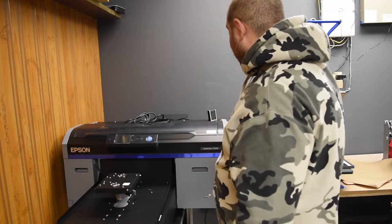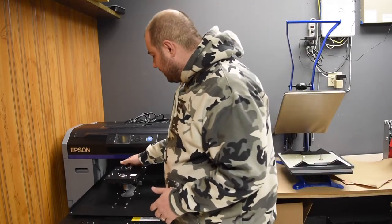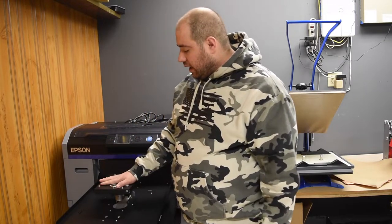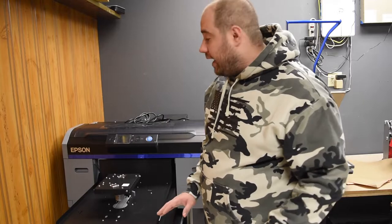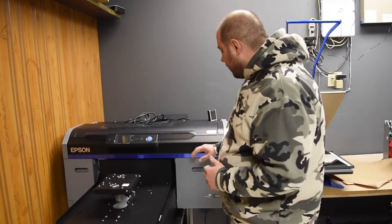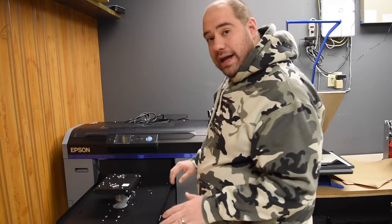Alright guys, so this is the Epson F2100 — this thing is beautiful. We just got it on the stand. The only things I did were put on these two hooks that slide right in and hold the frame. There was also a lock placed on the side of the platen that holds it from moving during transportation. We still have not put any ink in it. The manual says to remove all the blue tape — there was tape holding the doors and tape holding the print head — so we removed all of that.